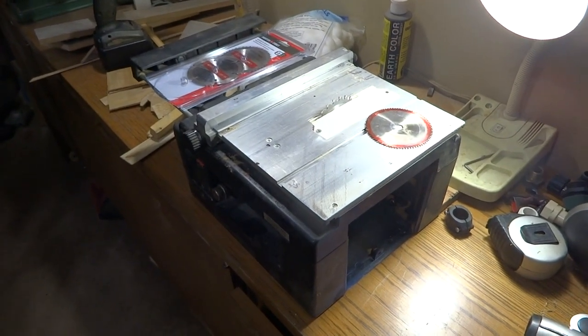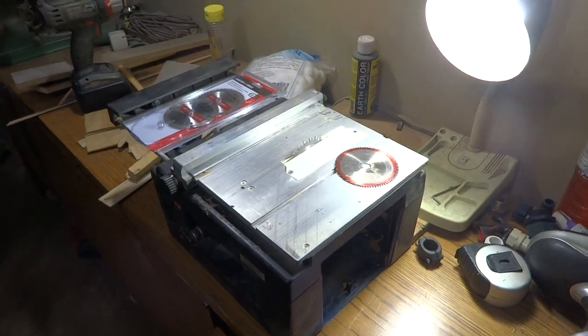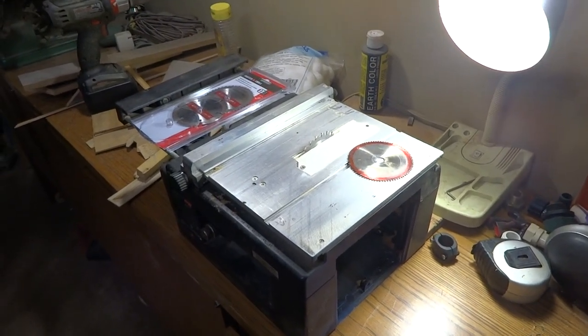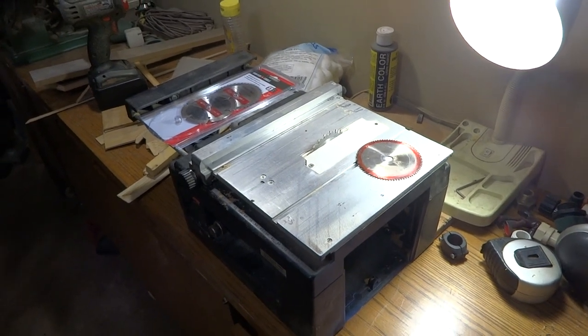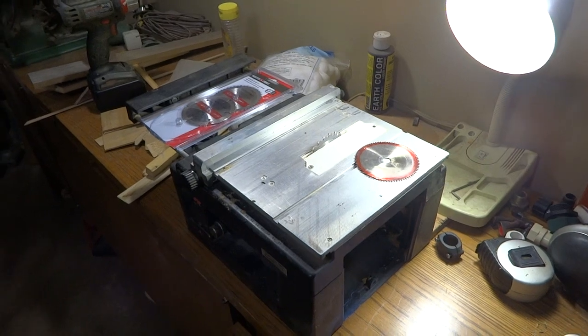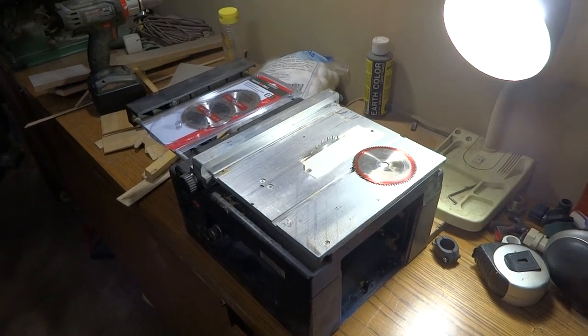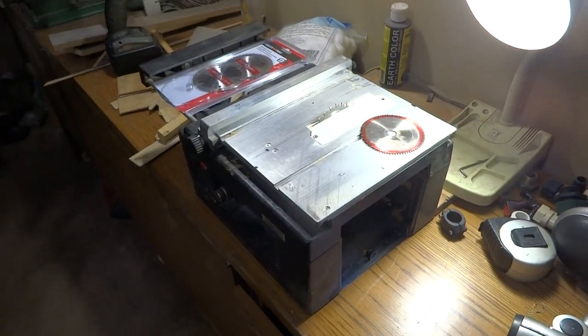Hey boys and girls, this is Larry, ubrayroad.com. Today is the 21st of November. It's been a while but I'm on my way back — fishing is coming to an end, so I started back on my railroad. Today's video is about the Micro Mark table saw.